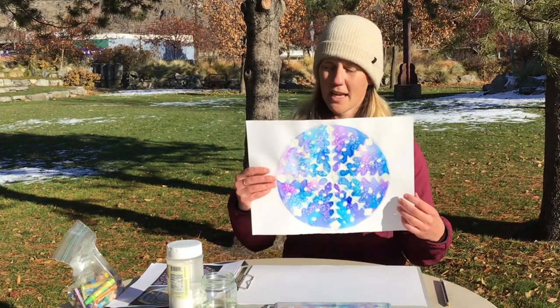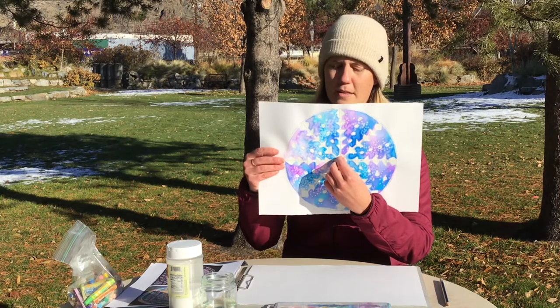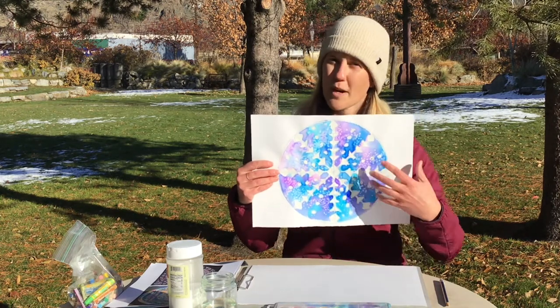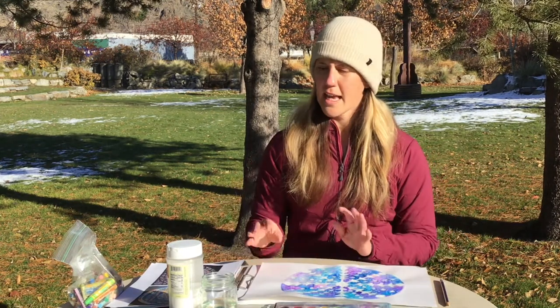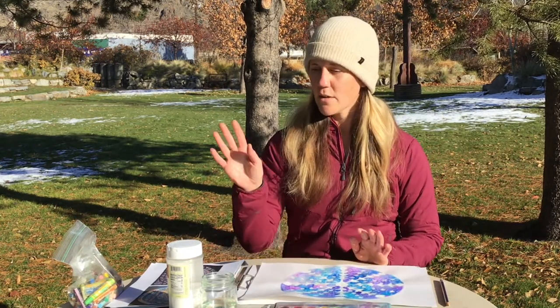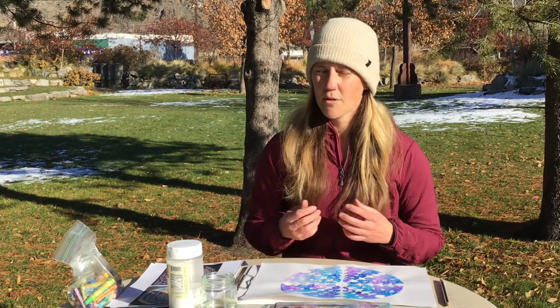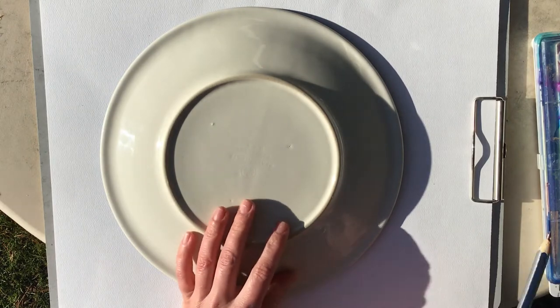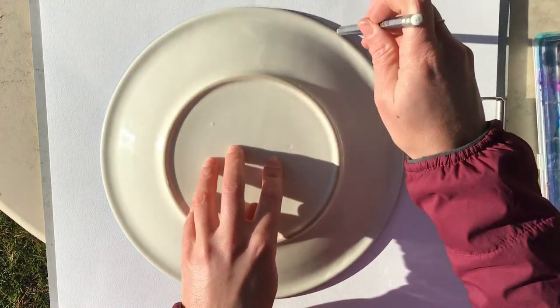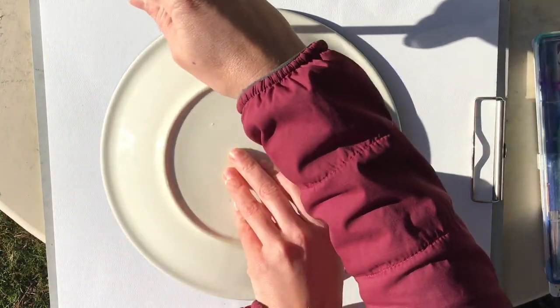If I pull up the example again and we look at it, you notice that everything comes from this center point and spreads out, and for the most part everything's pretty equal and balanced. So let's go ahead and get your paper ready. We're going to grab the plate — I'll show you the first step. The first thing you're going to do is lay your plate down and, with your pencil, trace all the way around the outside of the plate.